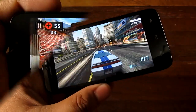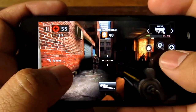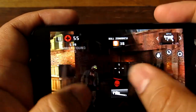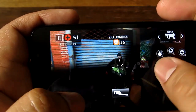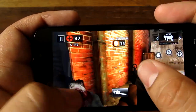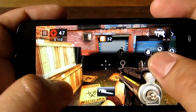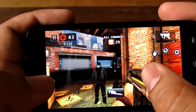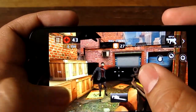Here we are playing Dead Trigger 2 on the Cherry Mobile Flare HD. It seems to be running pretty well. Frame rate seems to be pretty good, movement seems to be good, there's no lag. You can muffle the sound with the speaker, but it's definitely working pretty good. Dead Trigger 2 runs pretty good on the Cherry Mobile Flare HD.